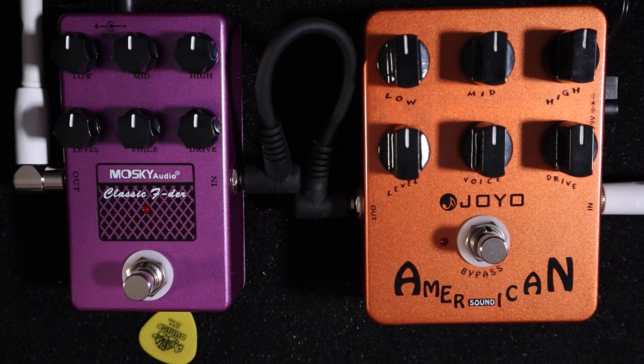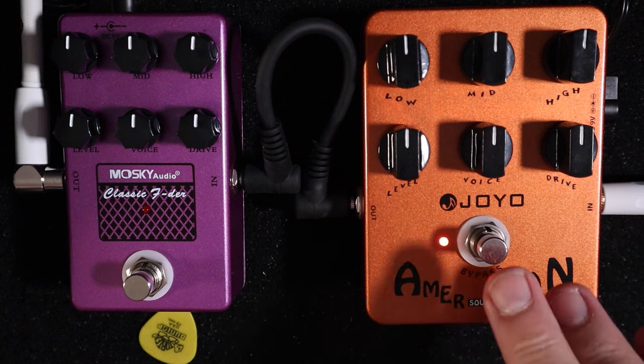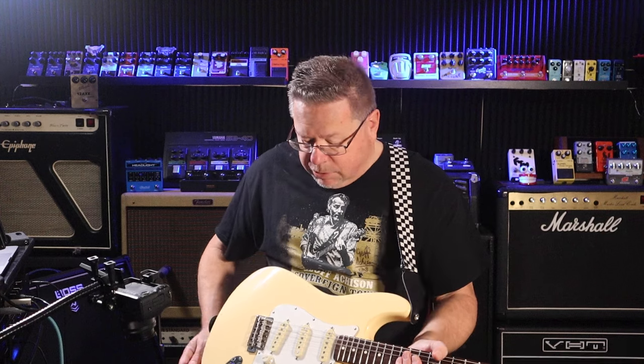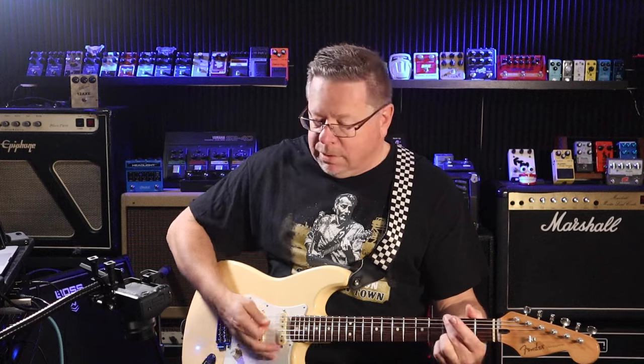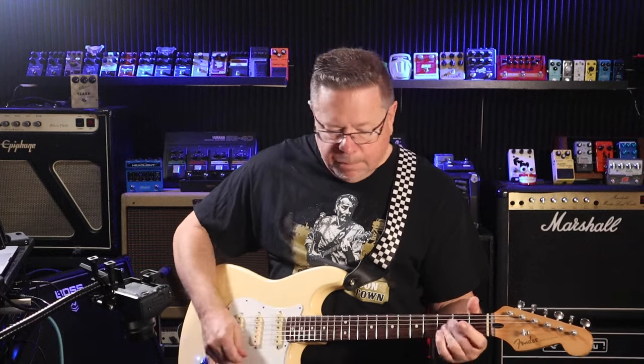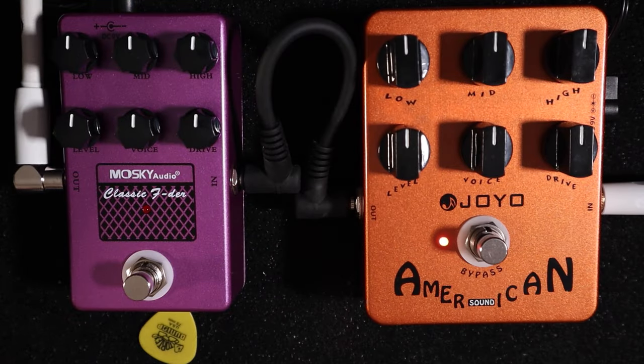This is the Joyo American. I've got a Fender Strat with some noiseless Gen 4 pickups in it. This is going straight into the door — nothing else, nothing else, straight in. Okay, here's our Joyo American.